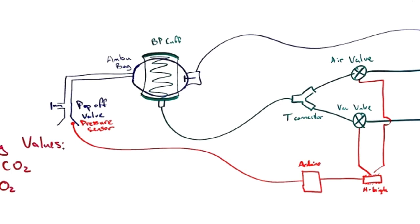Here's a diagram that shows the system better. In the middle you can see the Ambu bag with the blood pressure cuff around it. The pressure cuff is connected to a T-connector which has an air valve and a vacuum valve. We need vacuum in order to evacuate the blood pressure cuff with enough time to provide the next breath — to get enough breaths per minute — rather than letting it depressurize on its own. The Ambu bag is connected to the oxygen line in the patient's room. We used an H-bridge and an Arduino to control the actuation of these valves, with a pressure sensor at the air canal and a flow sensor to monitor pressure and volume delivered to the patient.